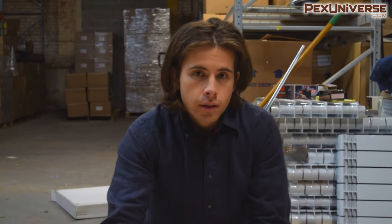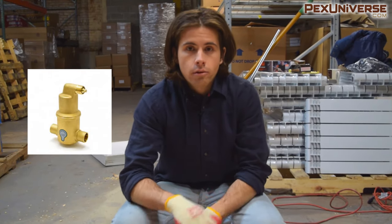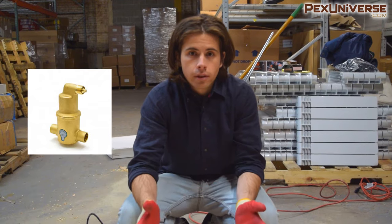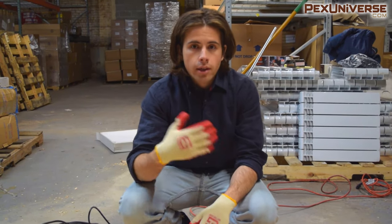If you are looking to install a radiant floor system, you should consider installing an air eliminator with your system because it'll remove any air bubbles to make it operate fully. I have another video where I explain all your air eliminator options and you can watch that after this.